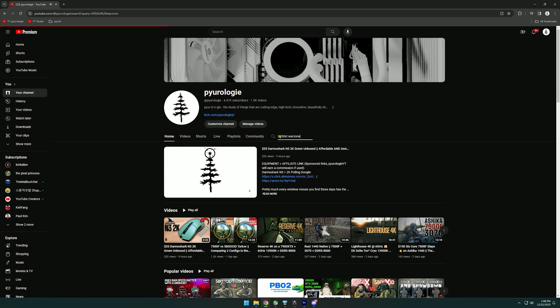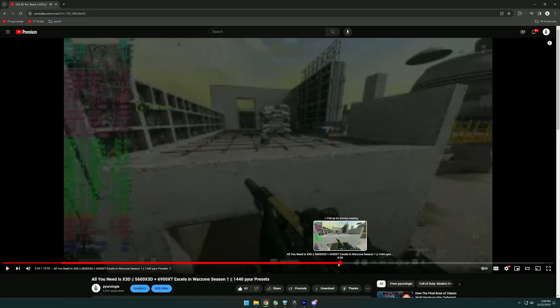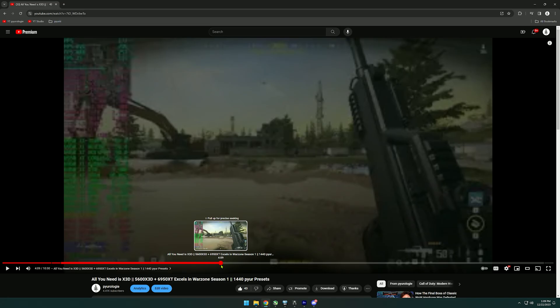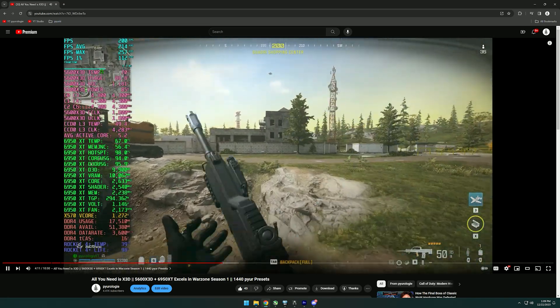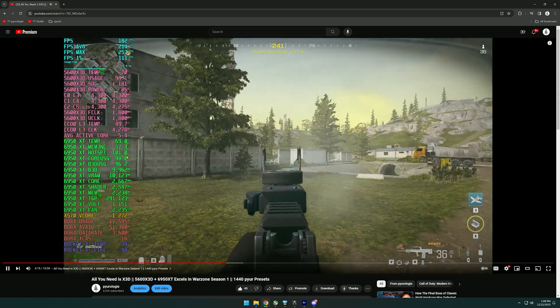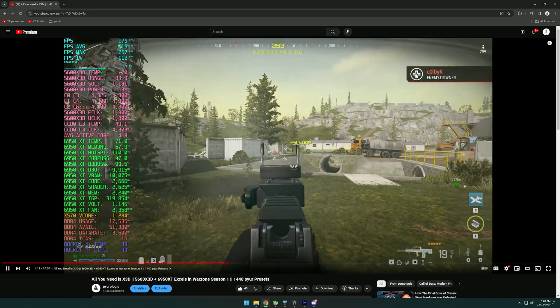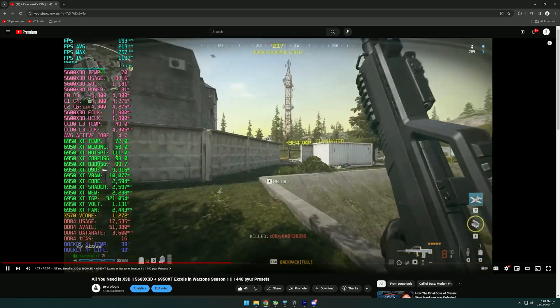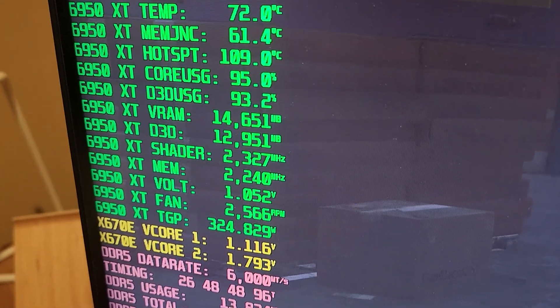I recently took out my 6950 XT for a benchmark in Warzone — it performed very well — but I noticed that the hotspot temperature was extremely high, actually reaching its limit at 110 degrees. The delta between the GPU temp and the hotspot temp was sometimes 30 to 40 degrees, so I decided to load it up on my bench today and get into a raid in Tarkov on Interchange.